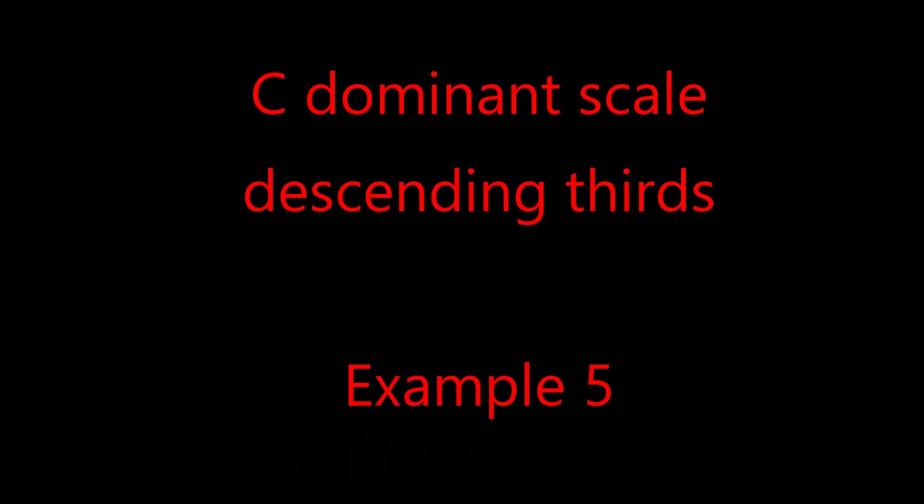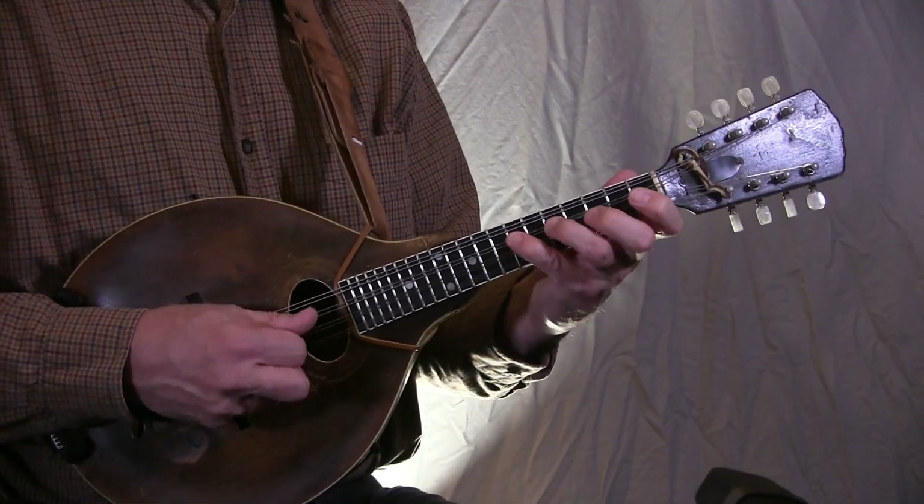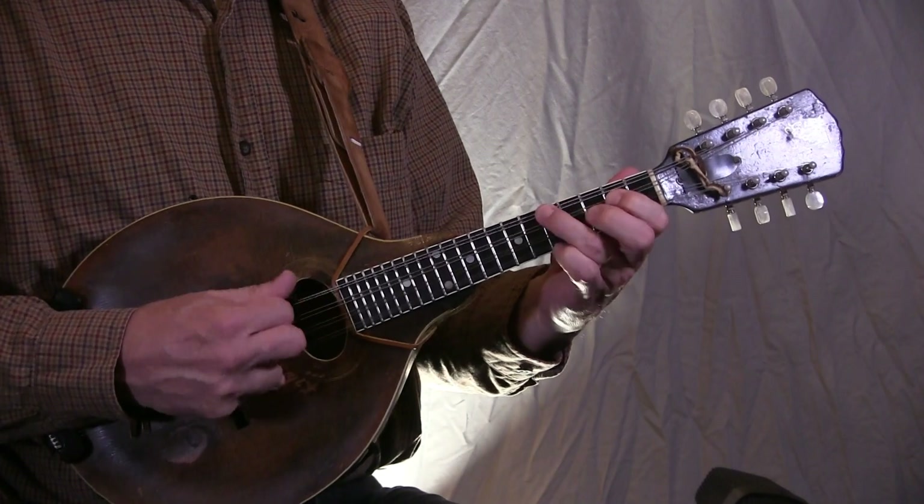In addition to ascending thirds, we can also descend in thirds, and that is Example 5, and I play it here. Just like we did earlier, the descending thirds can have a chromatic lead note in it, and that is Example 6, which I play here.